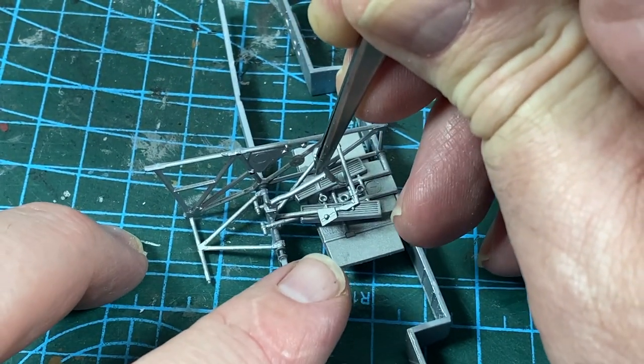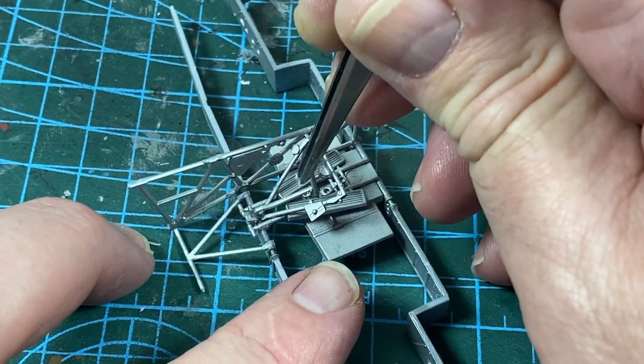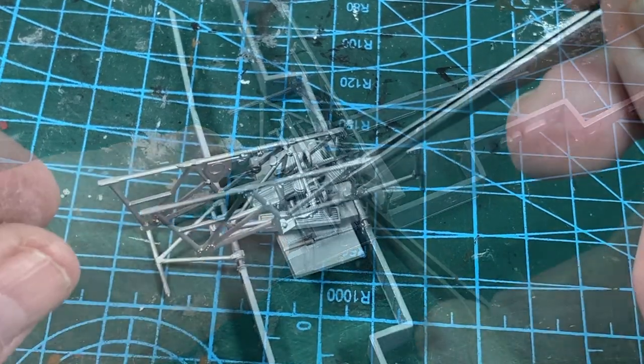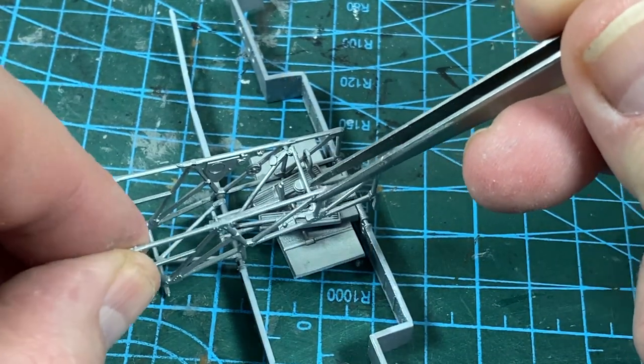Next, the joystick linkage can go into place — I'll put the top on later on. Then the rudder pedals go in. And finally, the other side panel to hold it all in place.